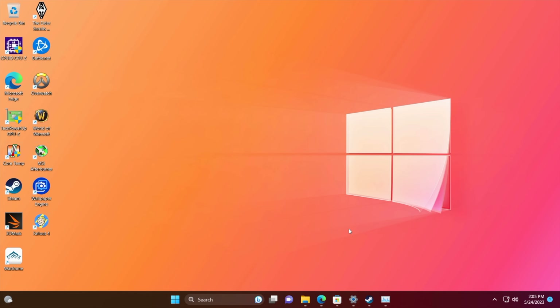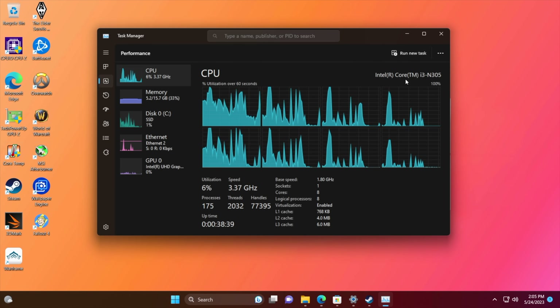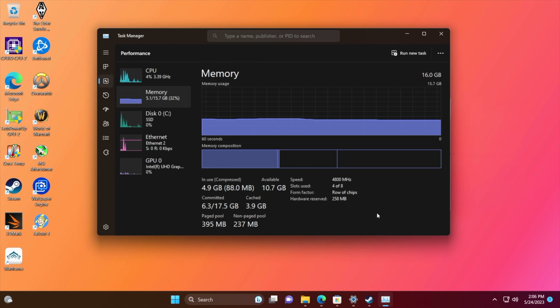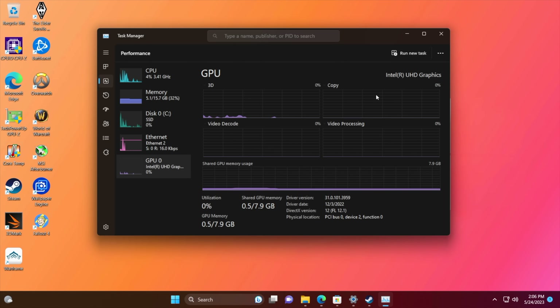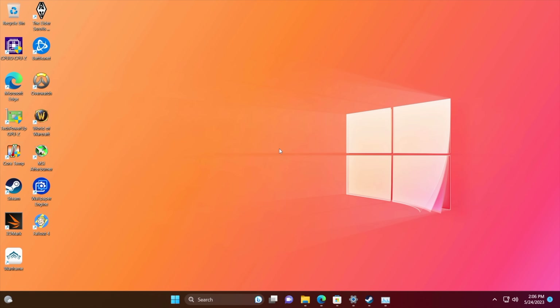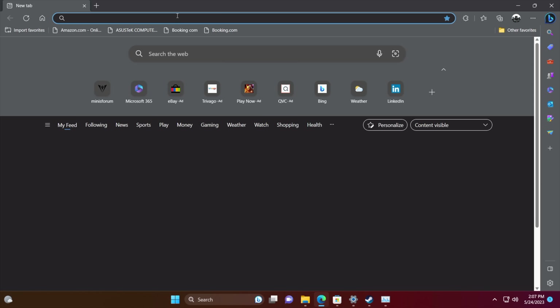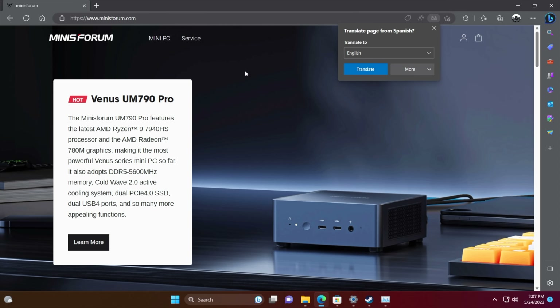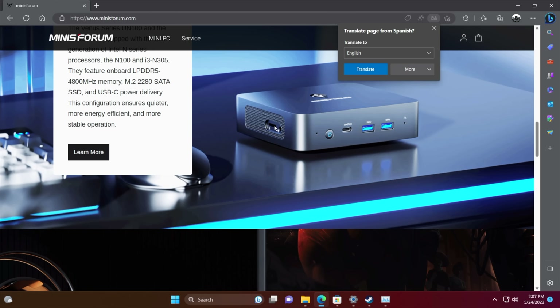I've had this little system up and running for a while, everything updated on Windows 11. As you can see we've got that new i3-N305 with those eight cores, 16 gigabytes of DDR5 at 4,800, and the built-in Intel iGPU with 32 execution units. It's a really snappy little system. We've got Wi-Fi 5 with this and I kind of wish we had Wi-Fi 6, but it's still pretty good. I personally like using Ethernet.